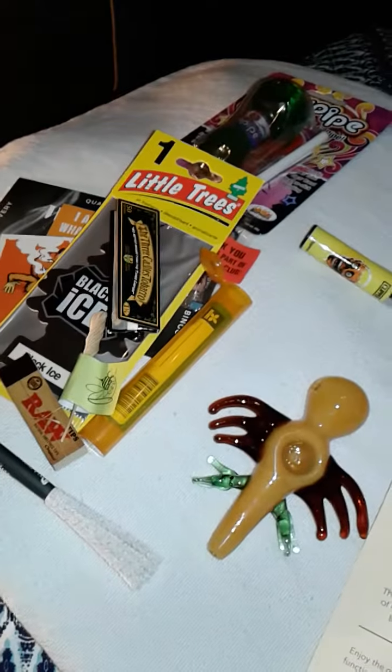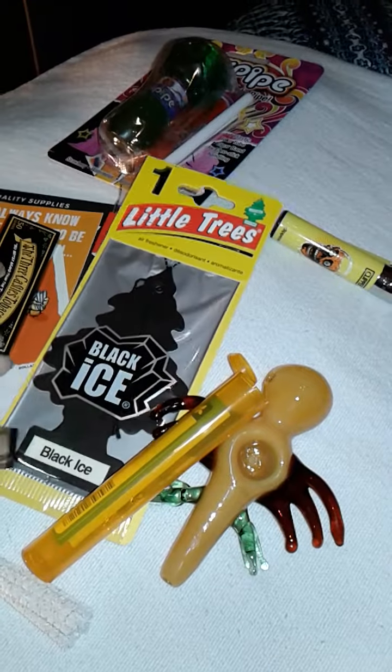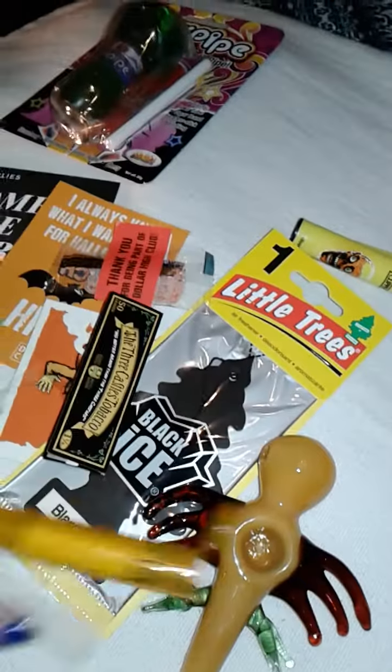It's definitely worth the money considering all the things you get. I was very happy with this month and I'll definitely be ordering again. I may even try another subscription pack, but I do love Dollar High Club. They do have some awesome glass pieces and a lot of awesome box stuffer type stuff. I love it. So that is our video for today guys. I hope you liked it — that was just a little unboxing of the October Dollar High Club box. Hope you guys like it and please come back and see me again. Thanks.